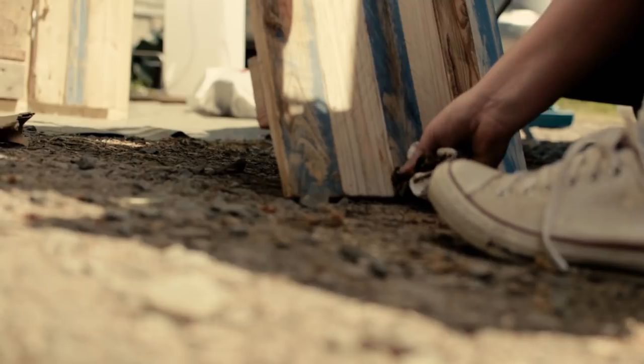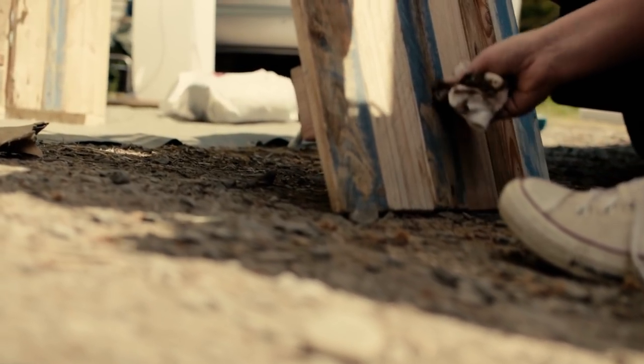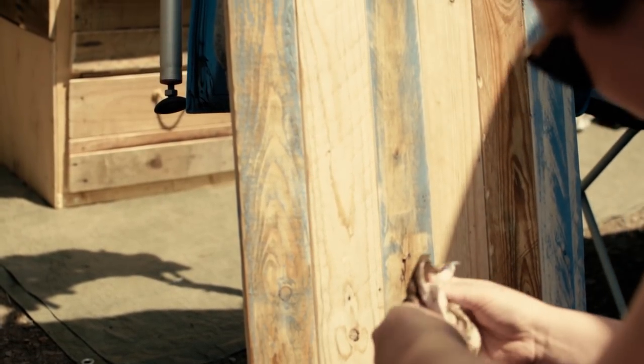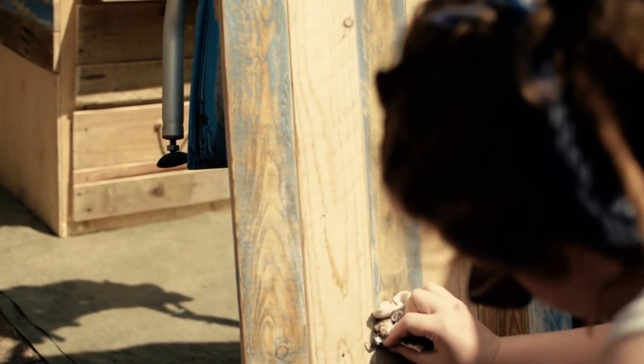Meg also put a dark wax on and sealed off the table we made in the previous video. The bed wood is all waxed with dark wax and it just finishes it off. The dark wax on the blue bits makes it look a little less harsh and a little more natural, like it's been there forever, which we quite like. The rest of the wood just has a coating of clear wax to protect it and try not to get rings from hot cups.